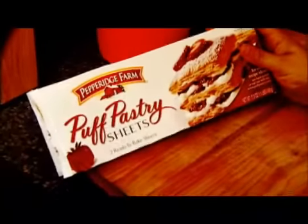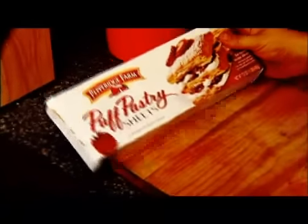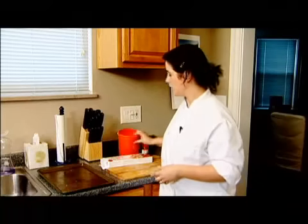Today I'm gonna teach you potentially the easiest and greatest cookie recipe in the world — it's elephant ears. For today's recipe you just need three simple ingredients: some frozen puff pastry sheets, which you can find in the dessert sections of your freezer aisle in your grocery store, and just some classic sugar and cinnamon if you like.